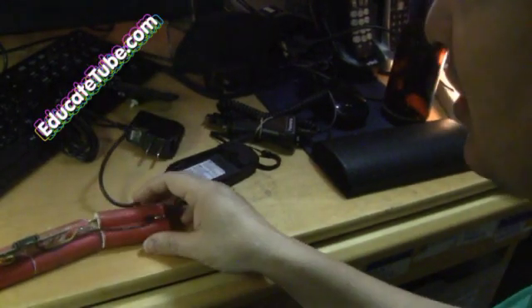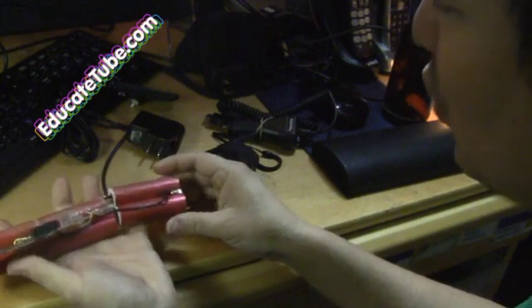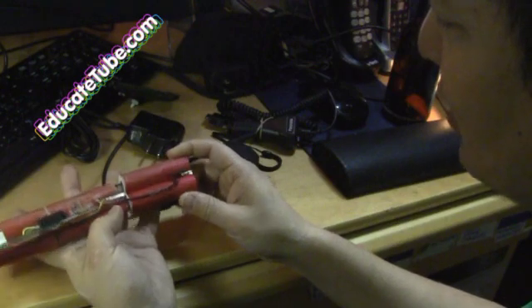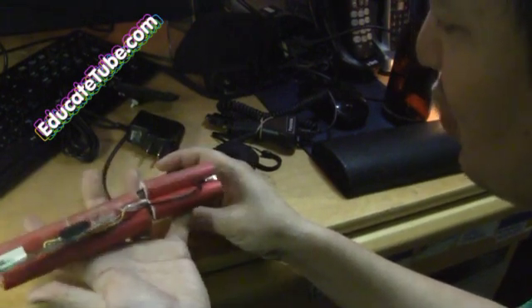Welcome back to EducateTube.com. My name is Sipski, your host. Today I'll be showing you how to take an old lithium laptop battery that you can't use anymore, take it apart — which you see here. I took it apart and that's what I see here.